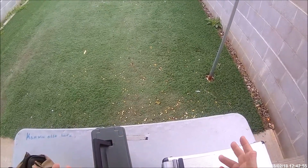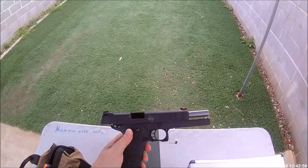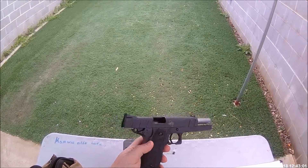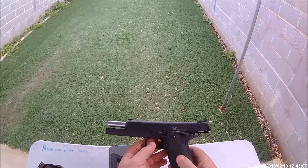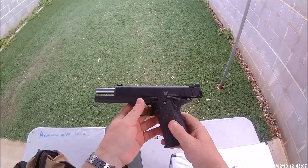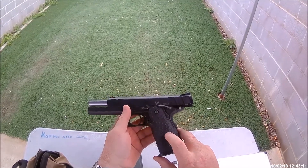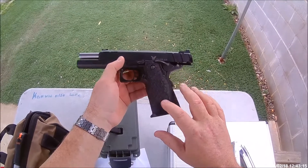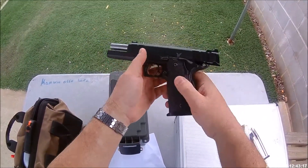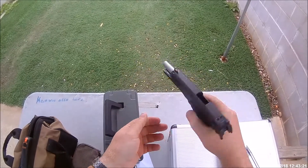We're at the range today, so please bear with the noise — everybody around us is going to be shooting. Today is a backup day, so we're going to try out the Hawk that came back in service. Last night I changed out the stock grip with a grip I bought from Dawson Precision. This is the one that's been reduced a little bit and has the aftermarket stippling on it, so it's a little bit more grip for me. I've got really small hands, so this lets me get around it just a little bit better.